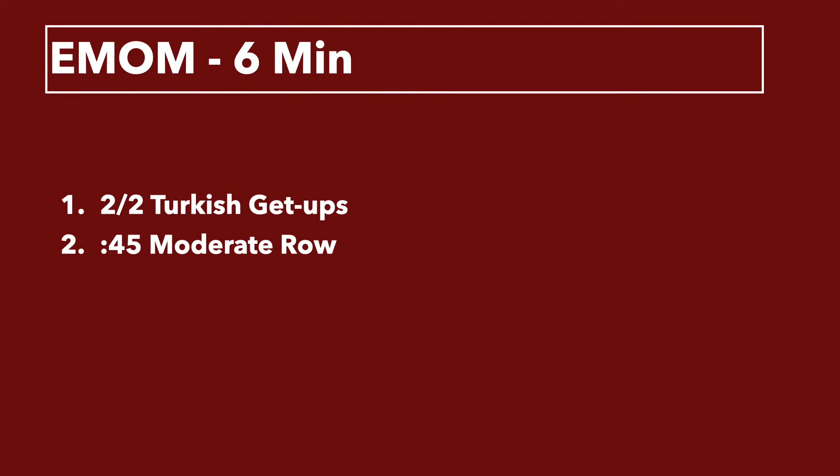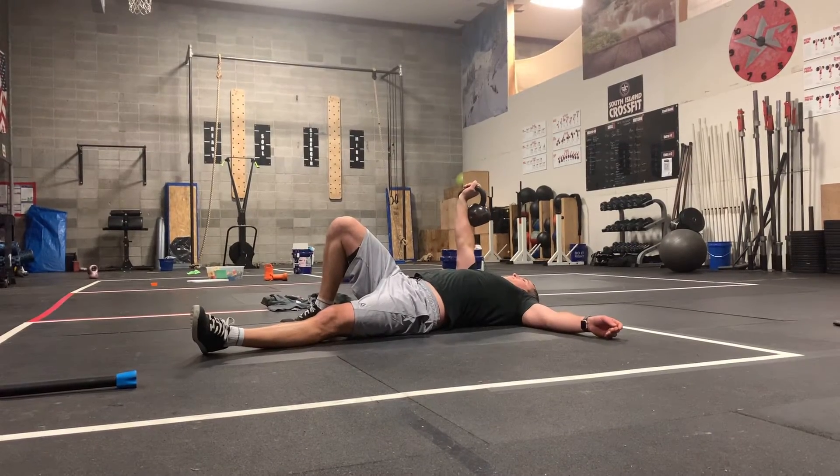Once you've done two rounds of those, you'll go into the skill. It's a six-minute EMOM — two Turkish get-ups, two left and two right. On the even minute, you'll do a 45-second moderate row. Not a high intensity row, just a moderate row.